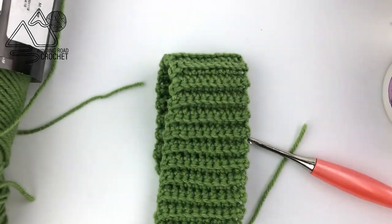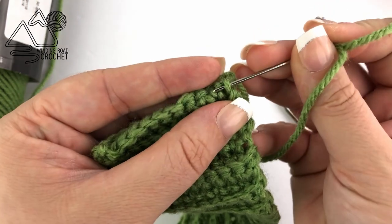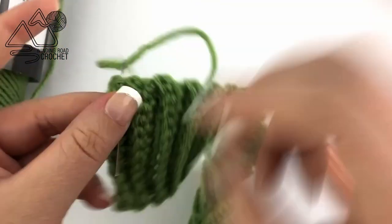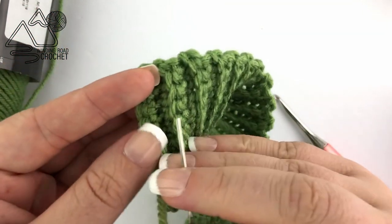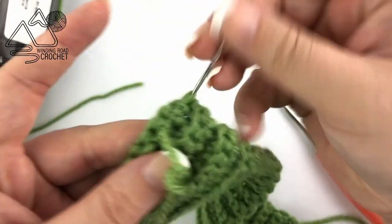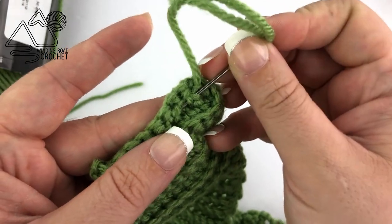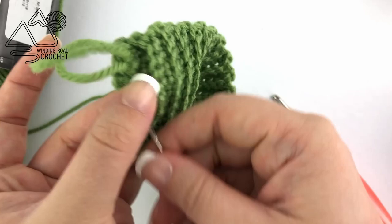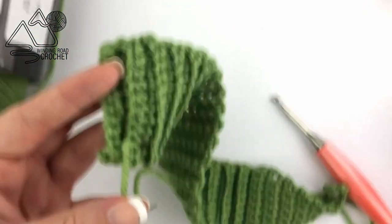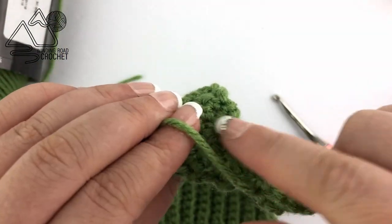Our cozy is almost done — we're just going to weave in our ends. Using your yarn needle, thread your yarn through and tuck it under several stitches, going under the bottom of several stitches. It's always a good method to go back and forth at least three times. This is a cup cozy so it's probably going to get washed a lot, so make sure those yarn ends are nice and secure.